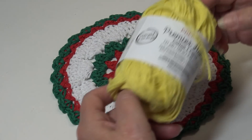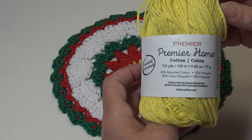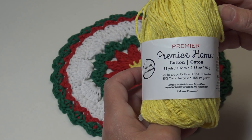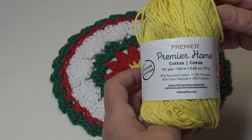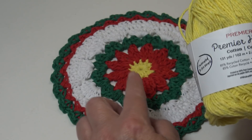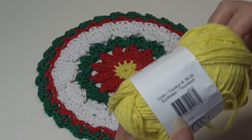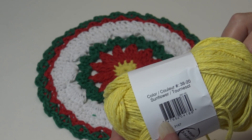The yarn I'm using today is the Premier Home Cotton, which is 85% recycled cotton, 15% polyester. It comes in a 131-yard skein, 102 meters, 2.65 ounces and 75 grams. You only need a couple yards of yellow for the center — this is color Sunflower, color number 38-20.